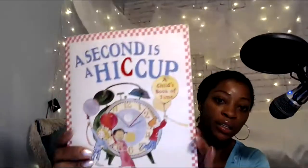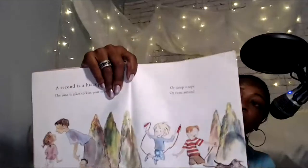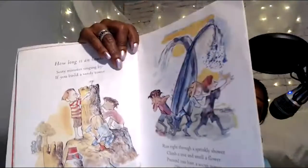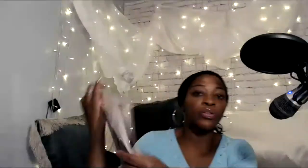And then this one — 'A Second is a Hiccup.' This is very practical: for each unit measurement of time, they tell you what the activity is. How long is a second? They show you it's like a little kiss. How long is an hour? They show you what you can do in an hour. So the child gets to measure what that unit of time actually is. They're all good, but this one is really, really good.